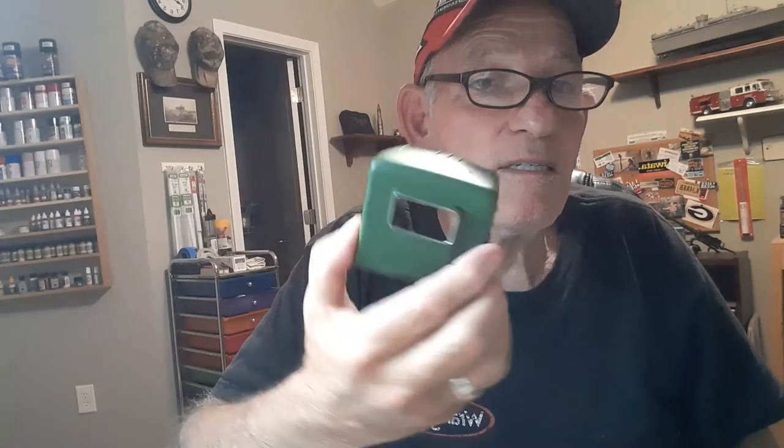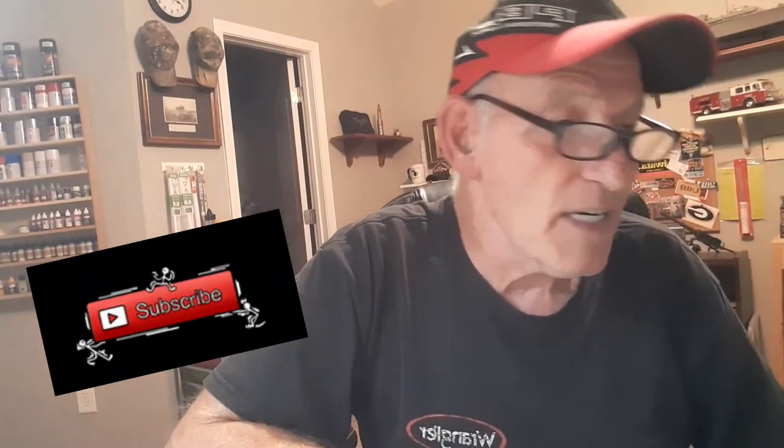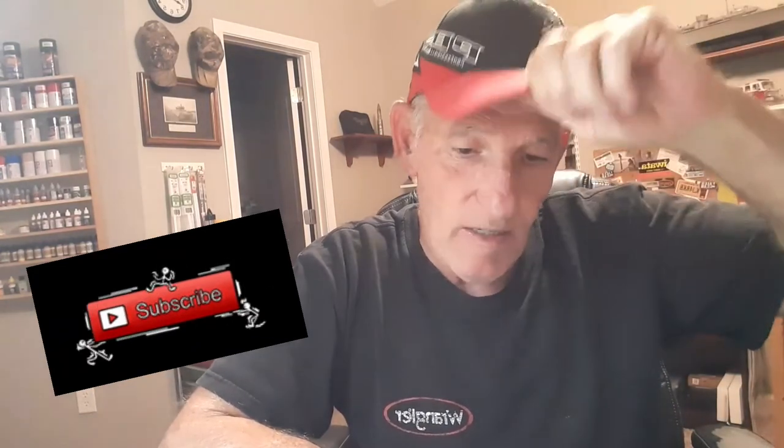We started the cab a little bit — nothing major. We've still got some more work to go. I've got to find if I have the right size tubing to run some air hose in here. On this kit, it doesn't have any air hose or air tanks, which is weird. But once you put the frame and the tow assembly on the back, it covers up a lot of the side anyway. It's sure turning out pretty neat.